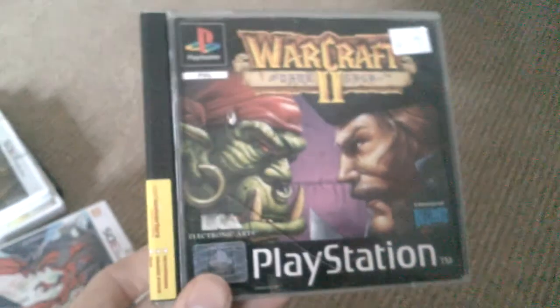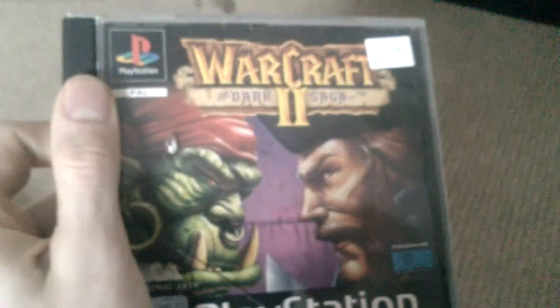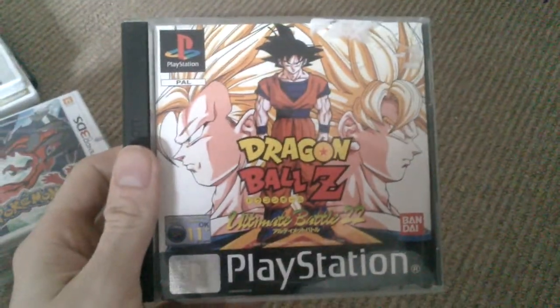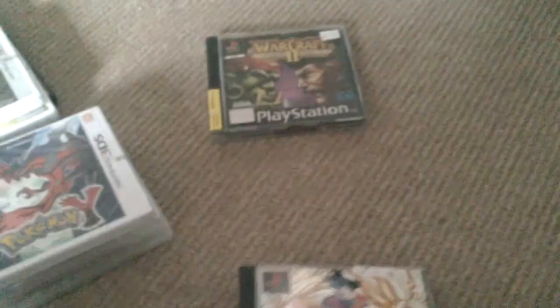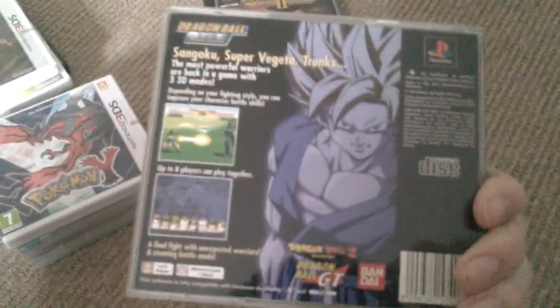Next we've got a few PS1 games. Found this in Cash Converters for £99 — it's complete. Doesn't run as well as it does on PC but I'm not going to say no. Next I've got Dragon Ball Z Ultimate Battle 22 — remember playing this when I was really young, probably 12 or 13. And Dragon Ball Final Bout. I got both off Game Trader on Facebook, paid £10 total for those two.